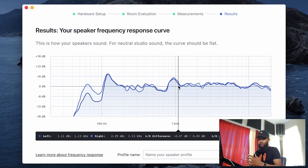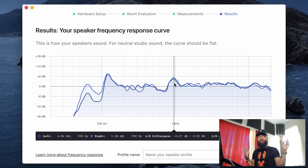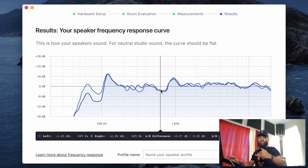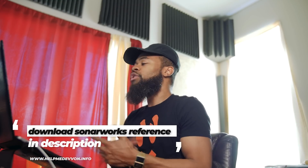I also see a big boost in the 1 kilohertz range, which tells me there's a boost in the presence frequency range. That means I'll probably be pulling back on my vocals when in general I could be leaving it alone — because the room is enhancing that frequency. Then I see a dip at the 800 hertz range, which tells me that sometimes I might boost a little in the 800 hertz range because I feel like it's lacking, when really it's just a room issue.